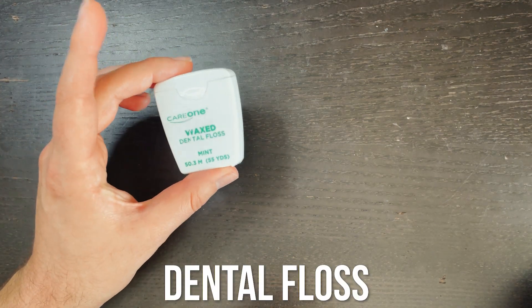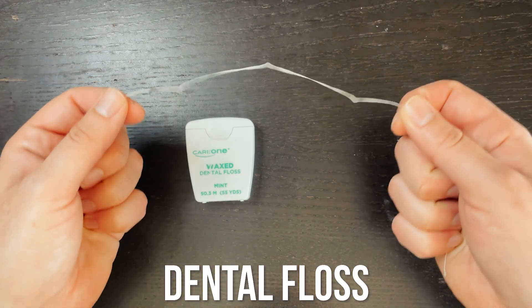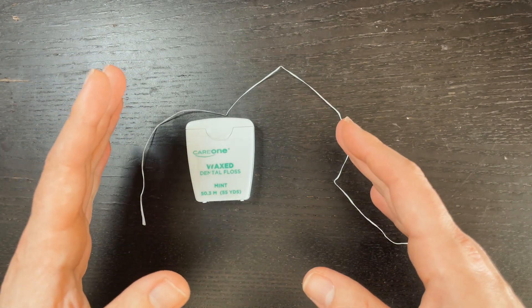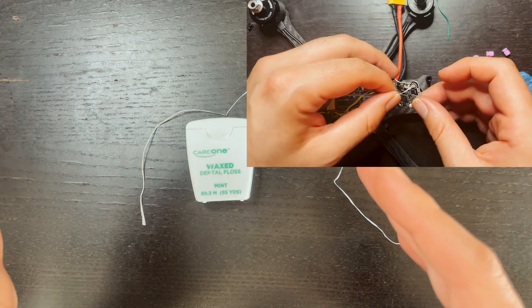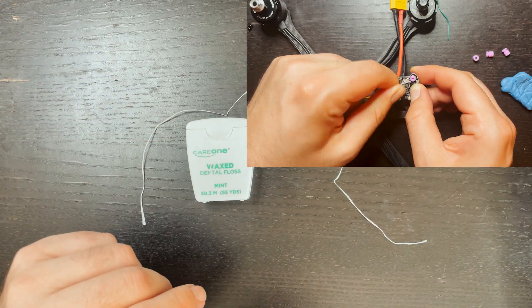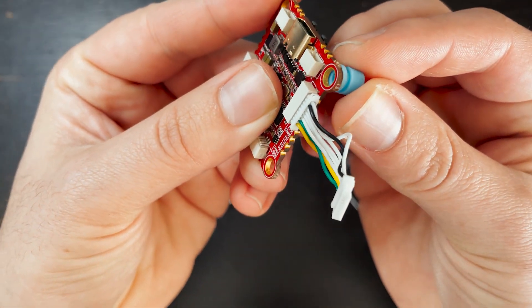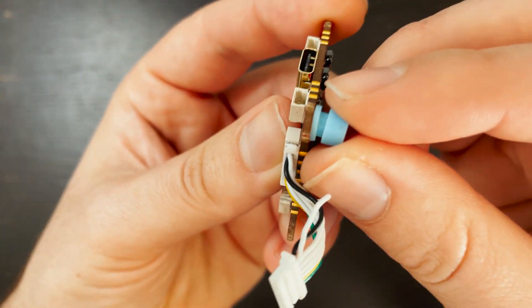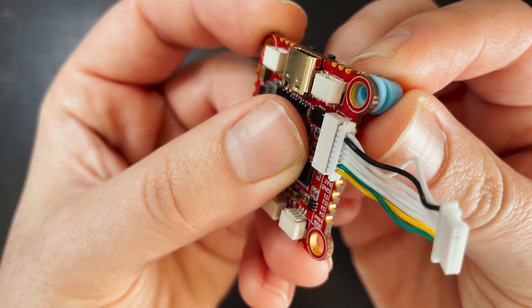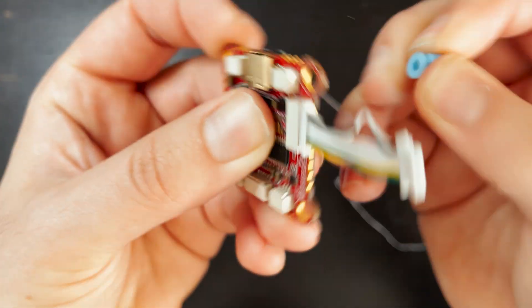I'm going to start with one of my all-time favorites, and it's something that you probably already hopefully have — dental floss. Dental floss makes putting in rubber grommets a hundred times easier. This is something that I did in my budget build video and I got a lot of comments on it. So basically, how this helps is when you're putting in these grommets — these grommets go into these holes — and the grommet itself is actually bigger than the hole, so getting it through that hole is pretty difficult.